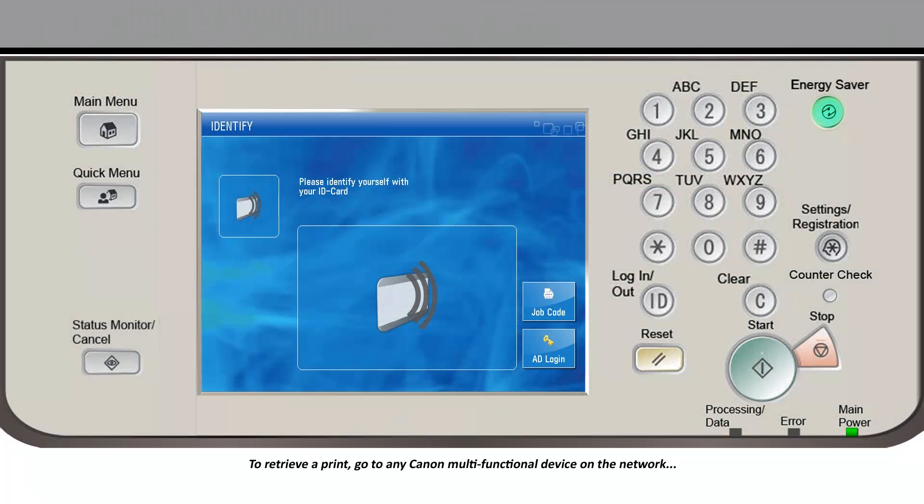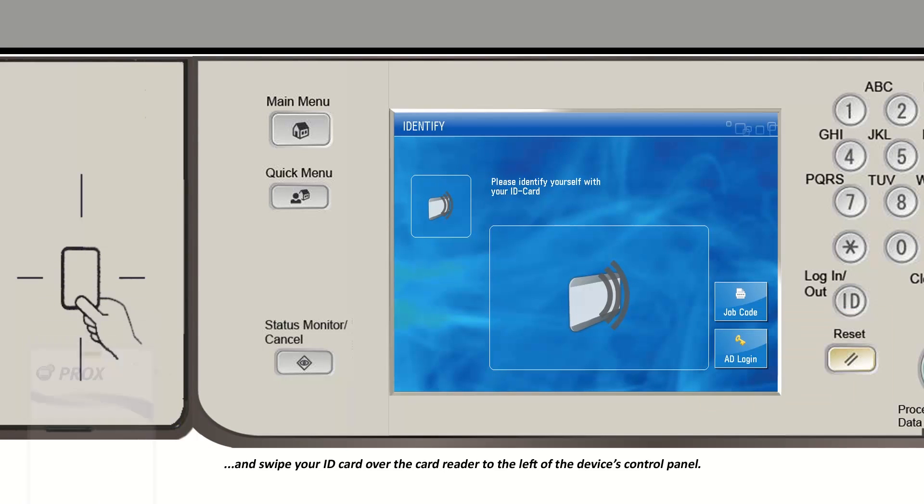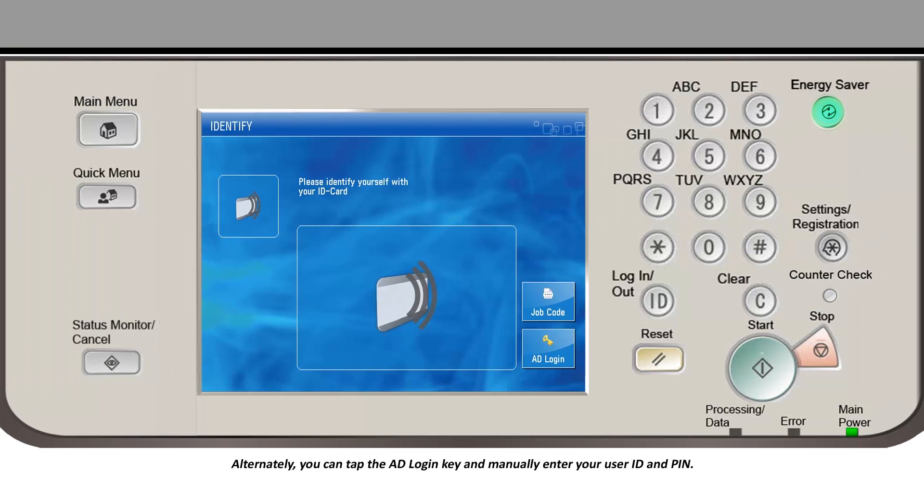To retrieve a print, go to any Canon multifunctional device on the network and swipe your ID card over the card reader to the left of the device's control panel. Alternately, you can tap the AD Login key and manually enter your user ID and PIN.